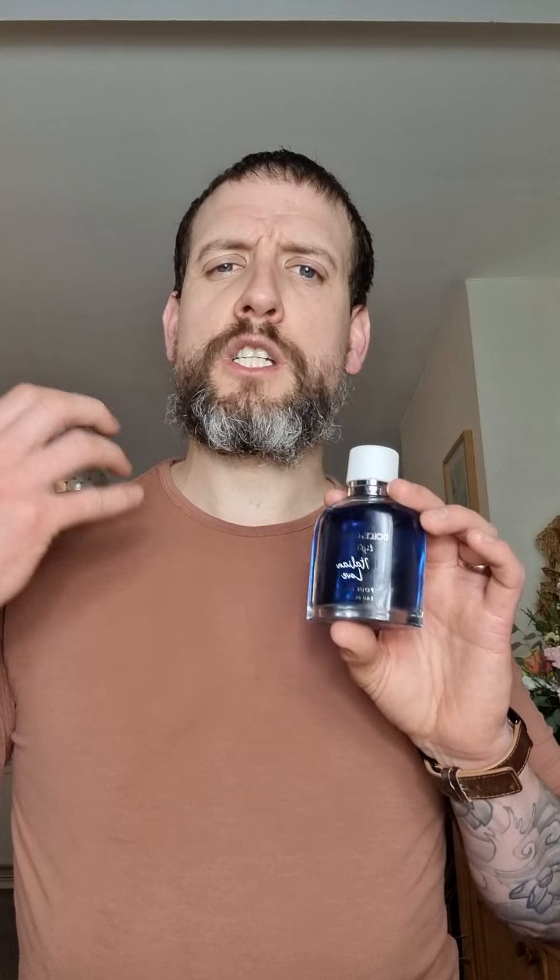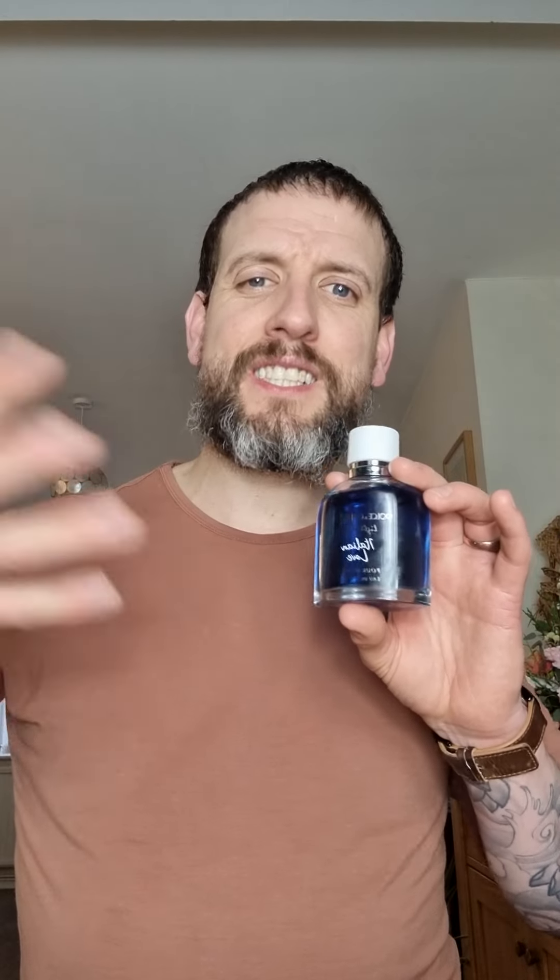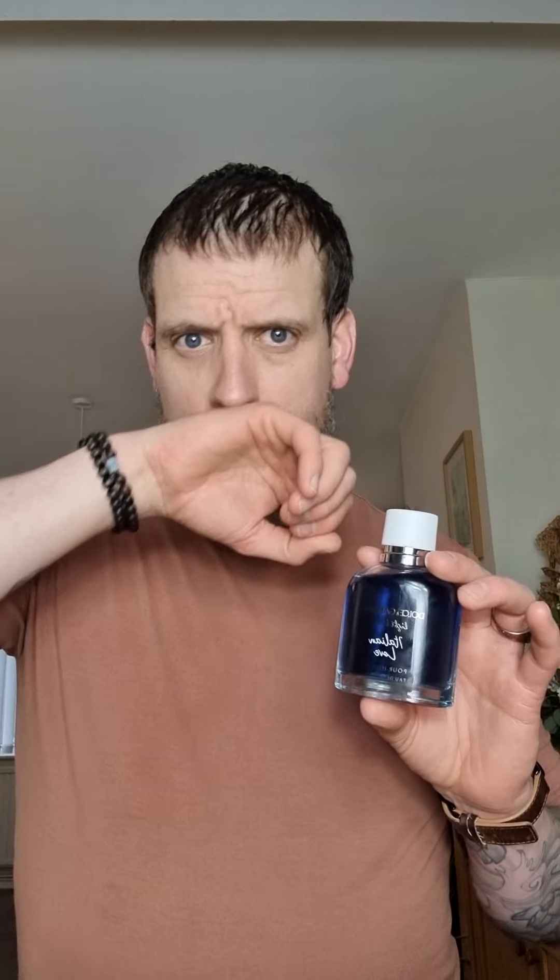It's a really nice fresh fragrance — not quite an out-of-the-shower scent, but it just smells citrusy, almost like you're walking through an orchard of fresh lemons. You kind of get that slight woodiness from the trees as well. It's a really nice scent actually.